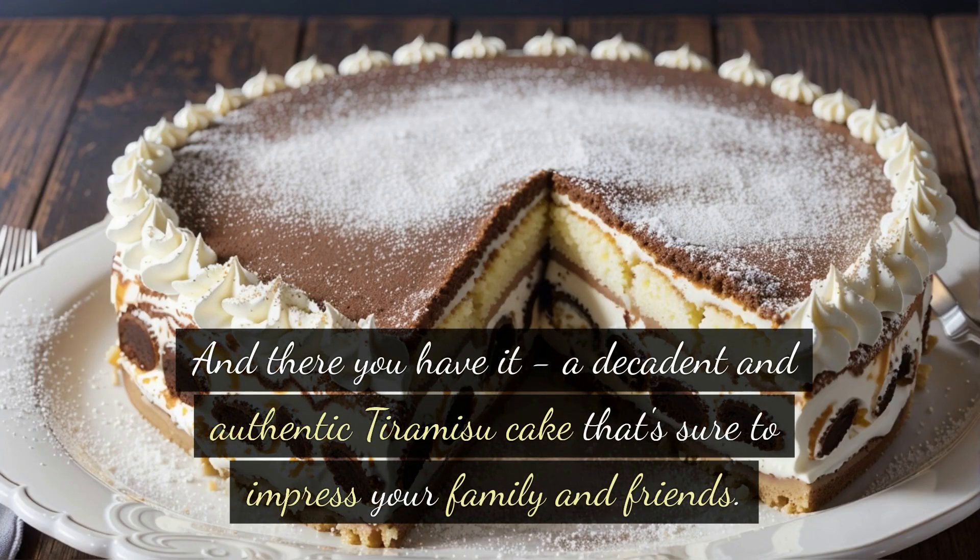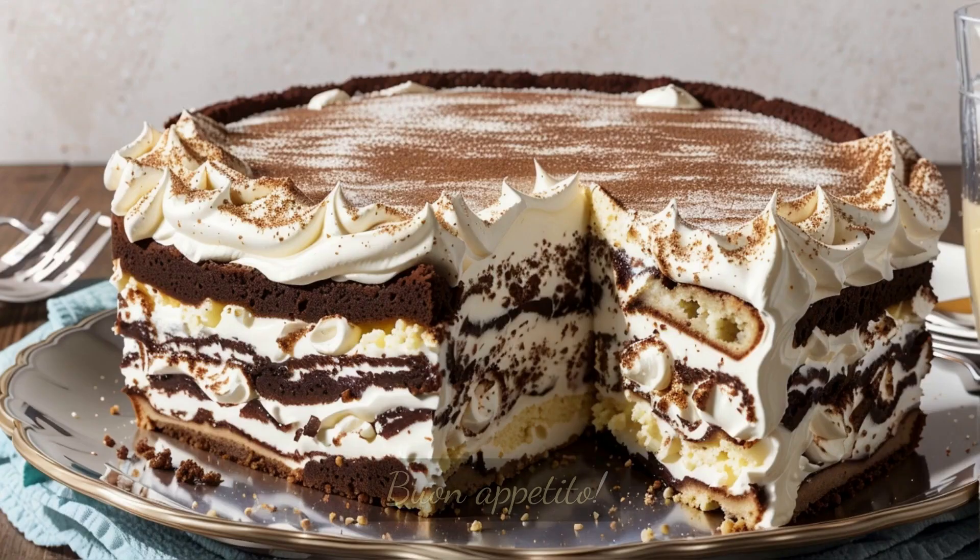And there you have it — a decadent and authentic tiramisu cake that's sure to impress your family and friends. Buon appetito!